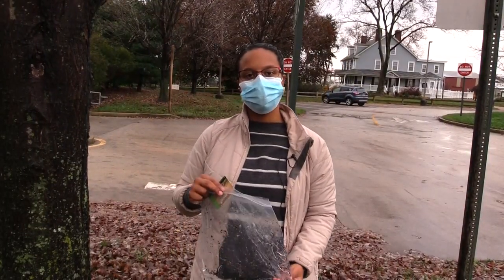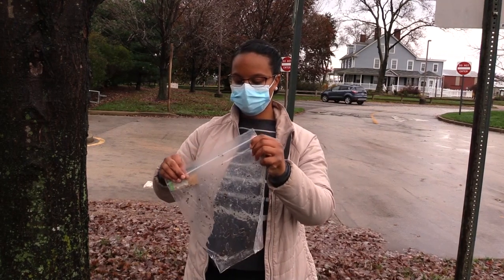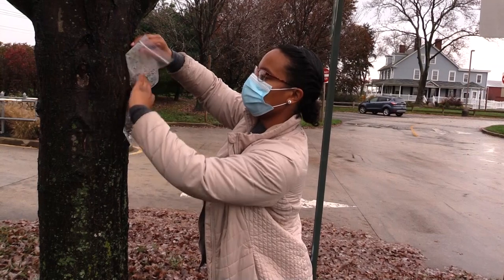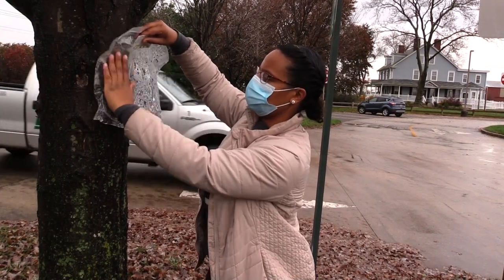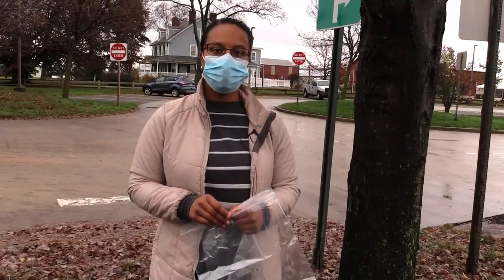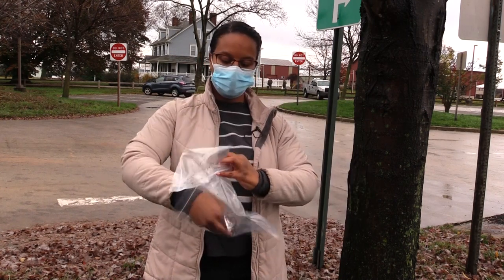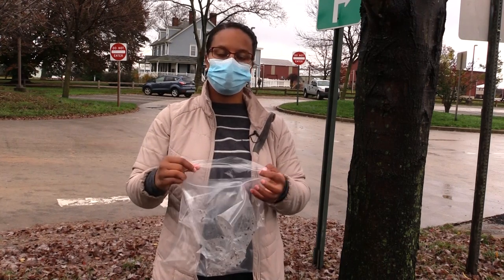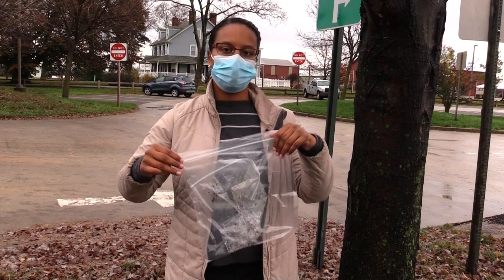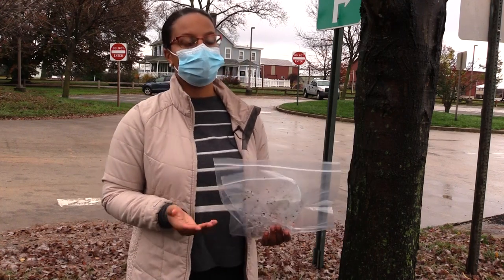Now that we're done scraping the spotted lanternfly eggs, we need to practice certain steps to dispose of them properly. First, we want to close the bag up, and then we can use the tree and press all the hand sanitizer up along all the eggs to make sure that they are contacting that alcohol. The final step is to get another bag, take the bag that we collected our egg masses into, put it in there — this bag could accommodate several bags if you have a bunch of people scraping with smaller bags — zip it shut, and then throw this double-bagged bag of spotted lanternfly eggs into the trash. That will be sufficient to get rid of these egg masses and help protect us for next year.